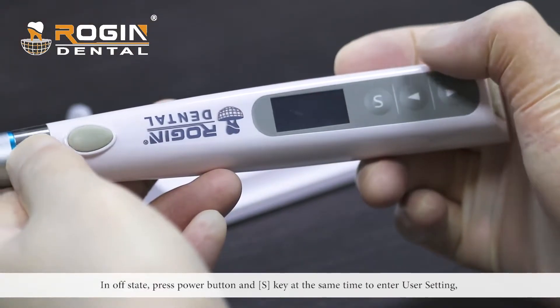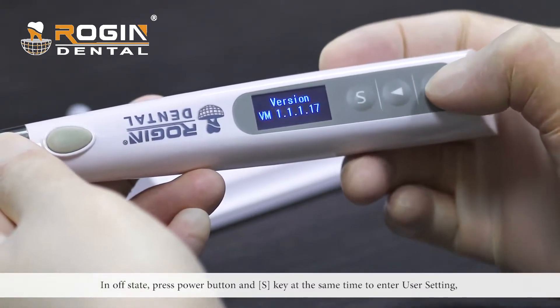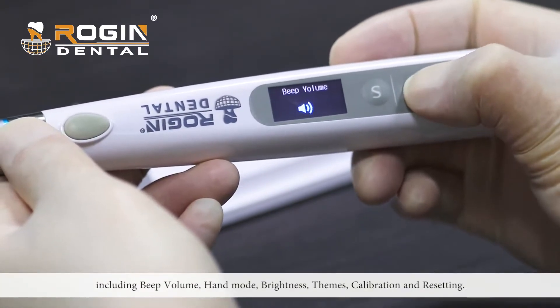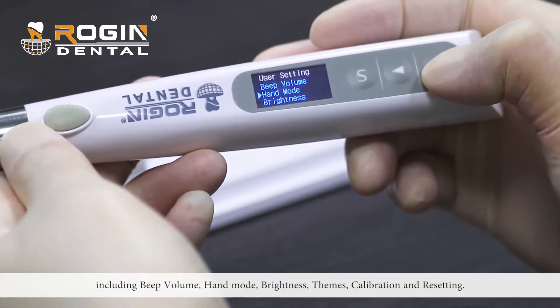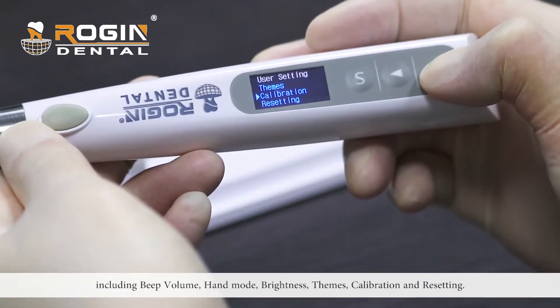In the OFF state, press the power button and S button at the same time to enter user settings. Options include themes, calibration, and resetting.